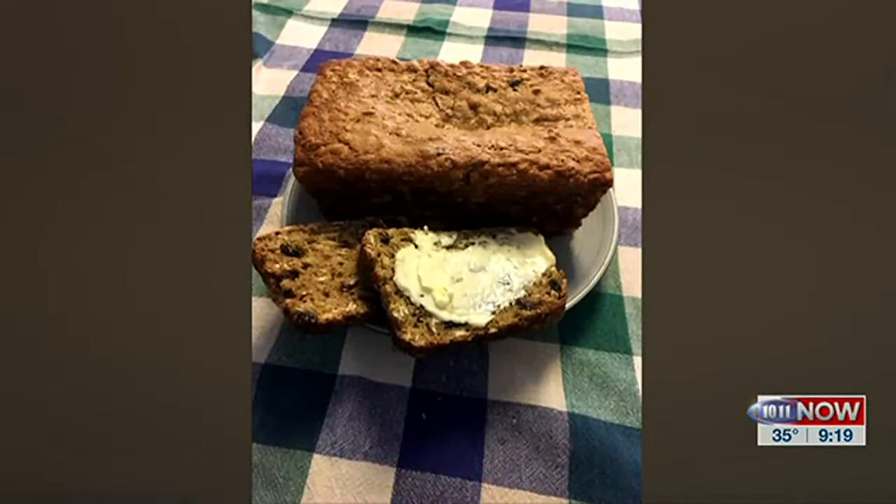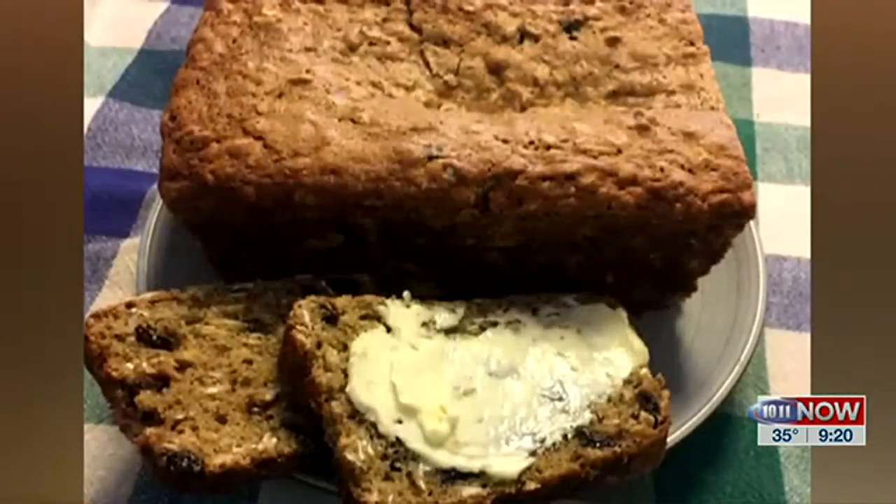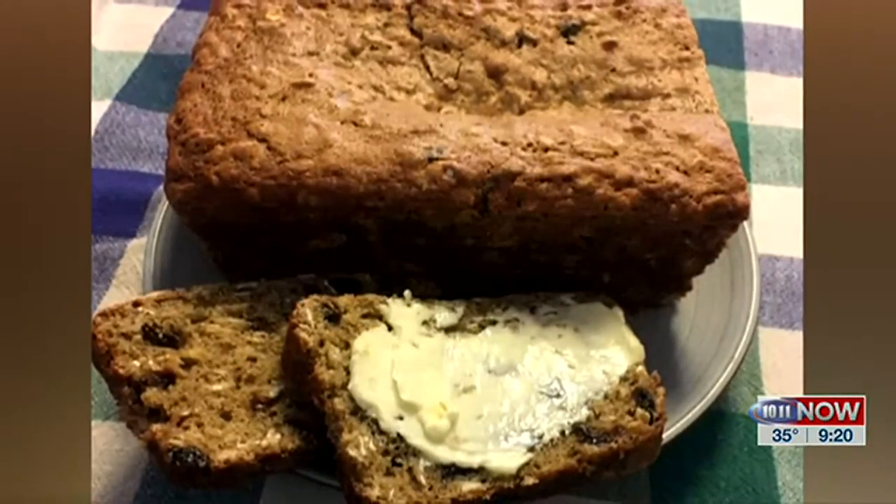And I've got the finished product right over here. The best way to eat this is warm, with a nice coating of absolutely soft, real butter. Thank you, Ruth. We appreciate that recipe, and thanks for being here today.